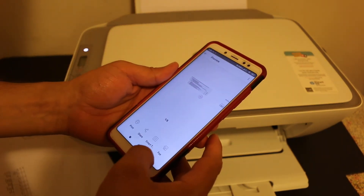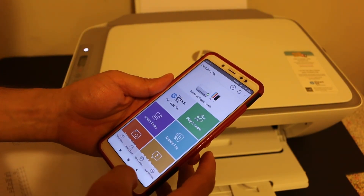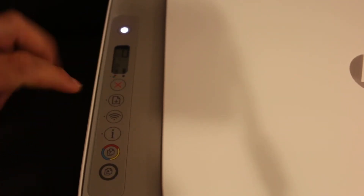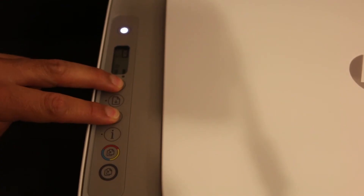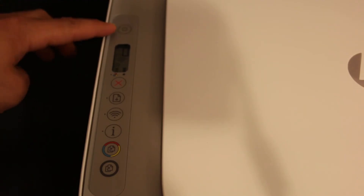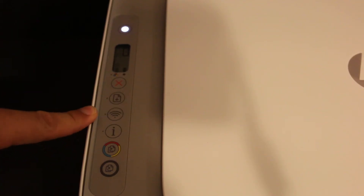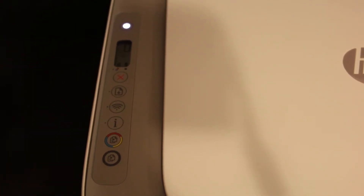Now I will show you how to do the Wi-Fi setup to use the printer with a home or office Wi-Fi network. The first step is to press and hold the cancel button and the wireless button together for three seconds, then release. This puts the printer into setup mode. You will see the power light flashing, which will stop, and then the wireless light will start to flash — this means the printer has entered setup mode and is ready to connect to your home or office Wi-Fi network.